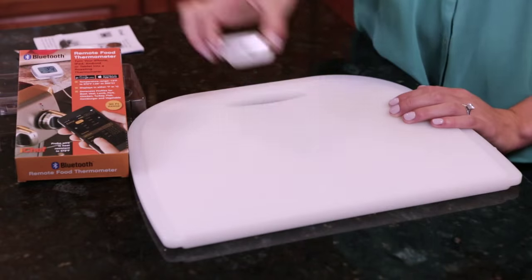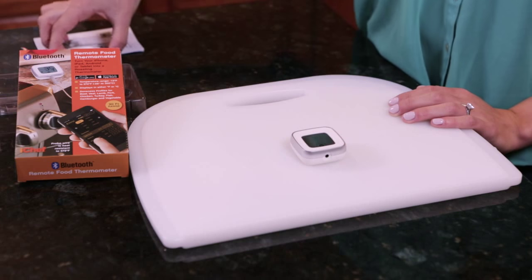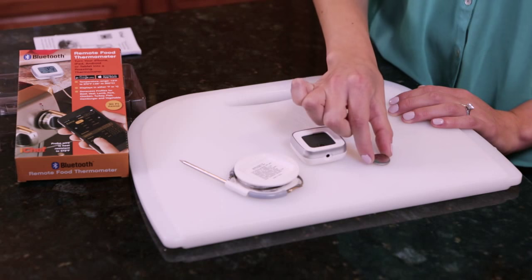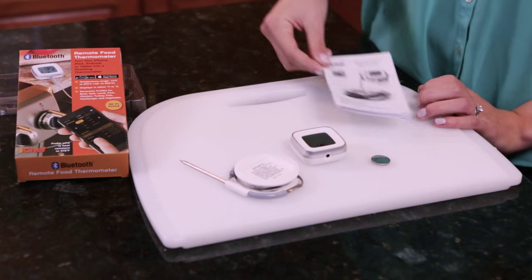Inside the package you'll find the touch key display, one 42-inch metal food probe with probe wrap, a 3-volt battery, and a printed instruction guide.